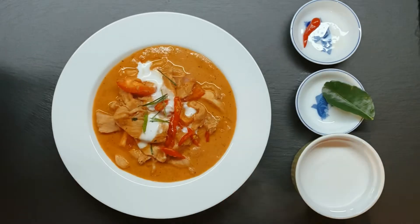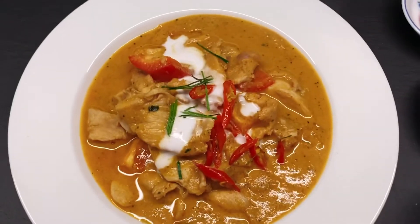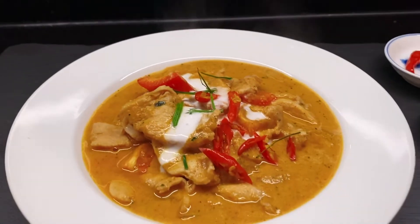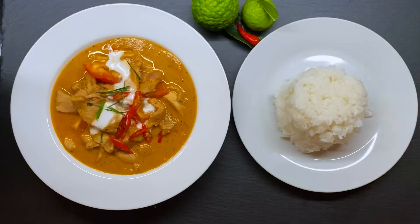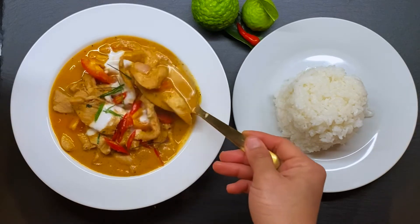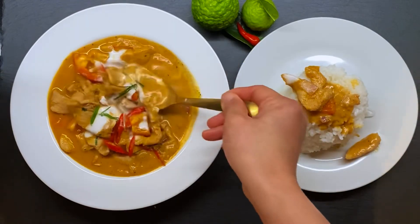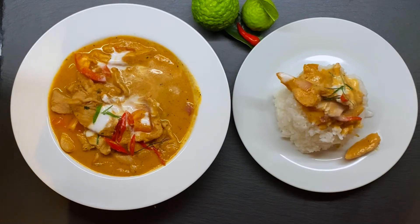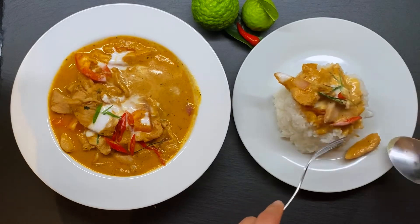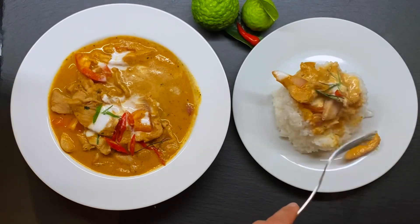That is my Penang curry! If you guys have any questions please let me know — I'd be happy to chat about cooking, baking, or even real estate if you're interested in the La Morinda area. Feel free to use tofu, beef, shrimp, fish, or even crab meat if you're feeling fancy. Enjoy with some jasmine rice, naan bread, or any carb of your choice — or eat it plain if you prefer.